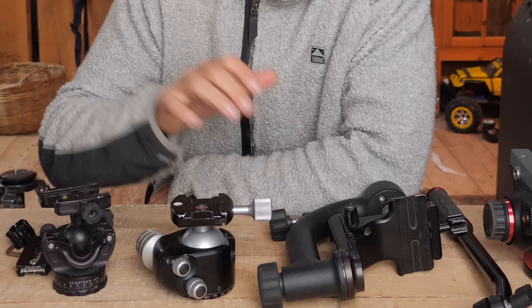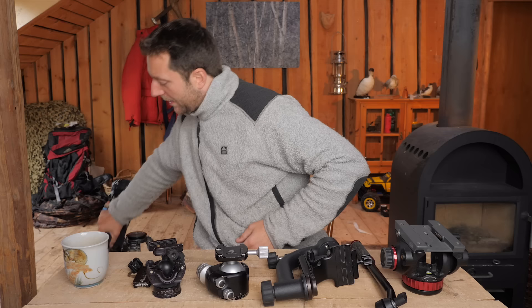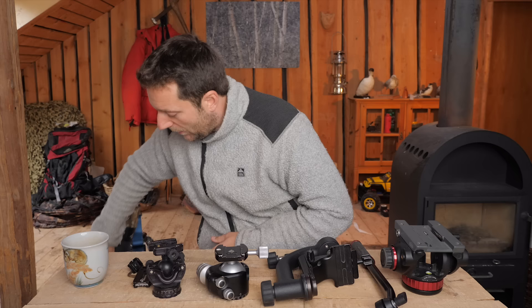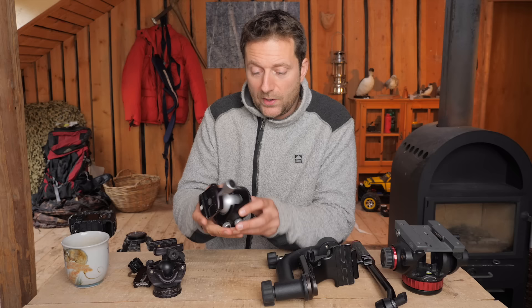It totally depends on what you're going to photograph — whether you're using a macro lens, a telephoto zoom, or a big lens like this one. For those of you who don't want to hang out for the rest of this video, if I could only choose one head, it would be this one: the Really Right Stuff BH-55.